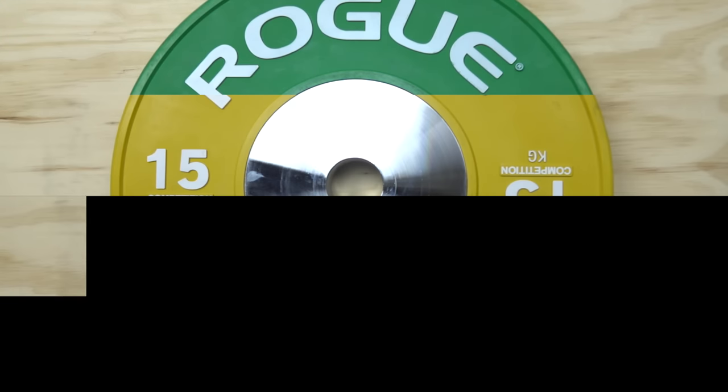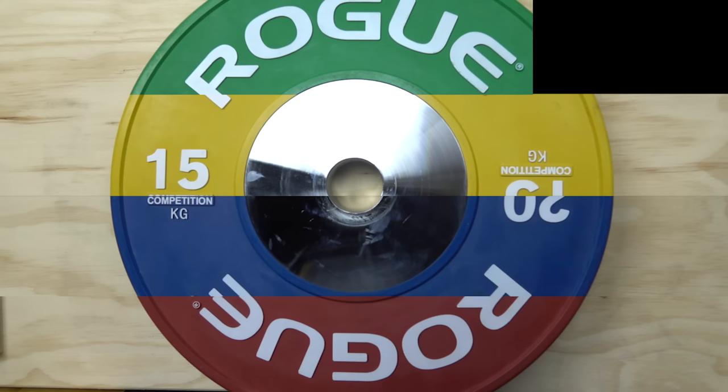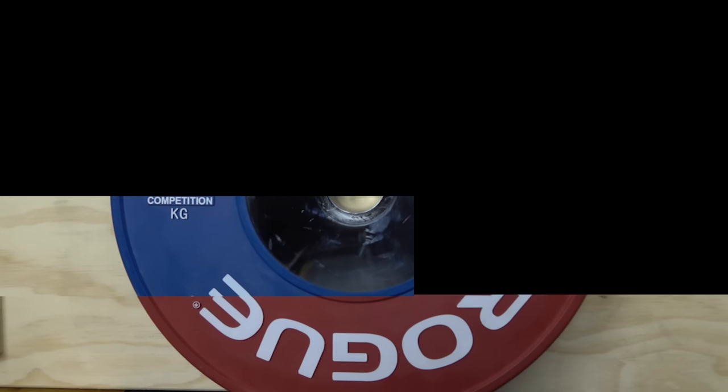I'm Asian Ali and today I'll be giving you my thoughts on the Rogue competition bumper plates. Before we start, I just want to say that I'm not sponsored by Rogue and that I paid for these plates out of my own pocket. So without any further ado, let's get into my thoughts.